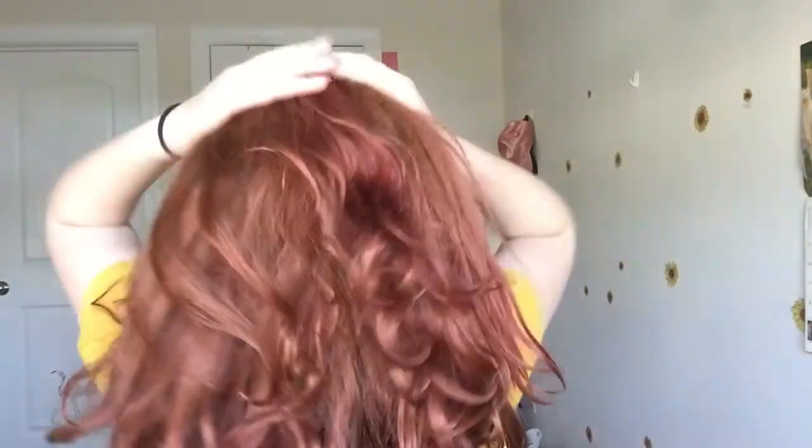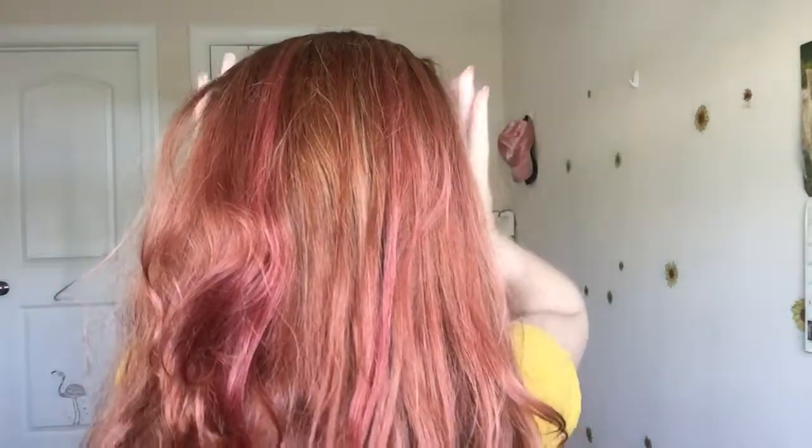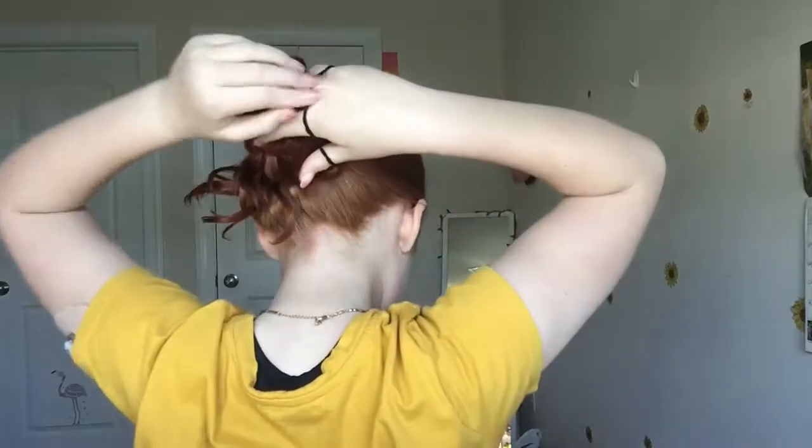So the first hairstyle I like to call the sophisticated messy bun. Sorry, I did a really bad job recording this the first time, but you're going to want to take your hair and kind of brush it out so it's not super bumpy. Then take it and gather it up in your hands and basically you're going to make a low ponytail. But instead of tying it off, you're going to take your hands and twist the ponytail hair around in a circle to make a bun shape. And you don't really have to be very specific with this. You can kind of leave pieces down or you can leave it up, and then you're going to tie it off with a hair tie.